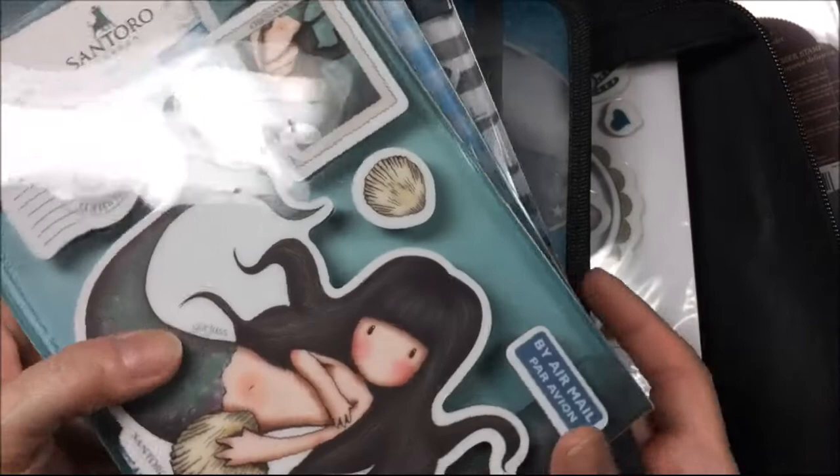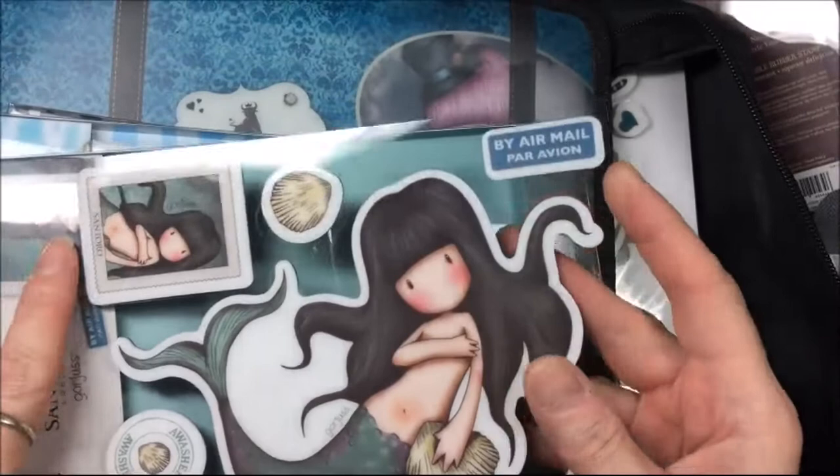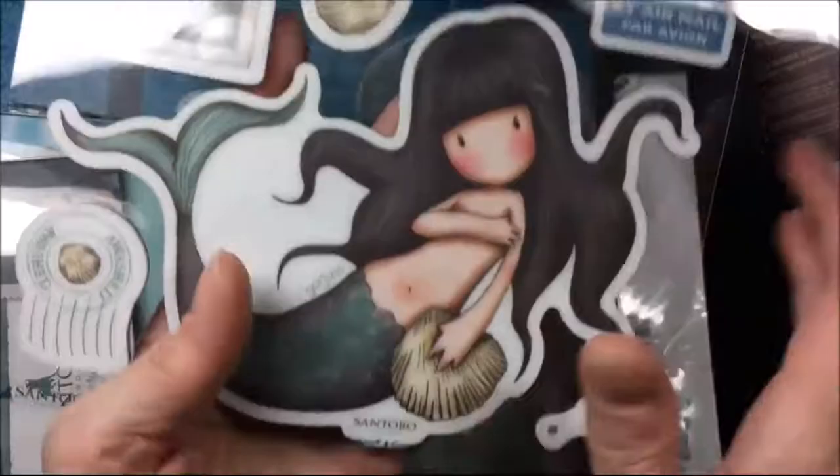Hi everyone! Today I thought I would show you my gorgeous girl stamp collection. I do have this binder with gorgeous girl stamps in it, and I also just got three new gorgeous girls.